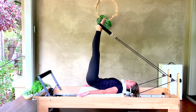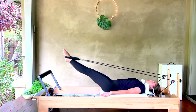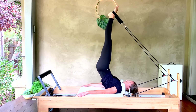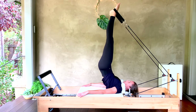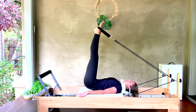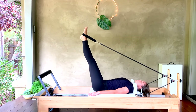Here we go — we peel up, we open, we press, keeping an even press in those traps as we come down. Hips down, circle, bring it back together, pull up to the top. Peel those hips up one vertebra at a time, open wide, lower down with control, keep the fronts of the shoulders open, circle. Good.